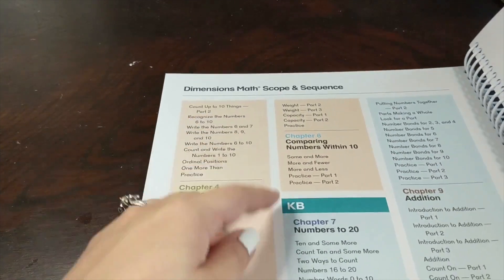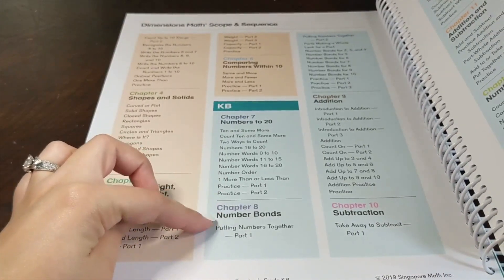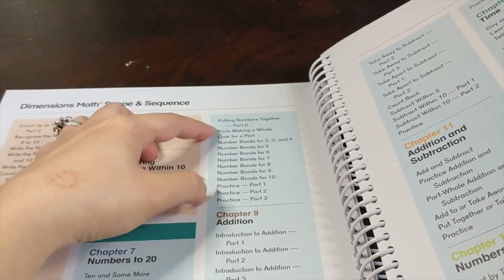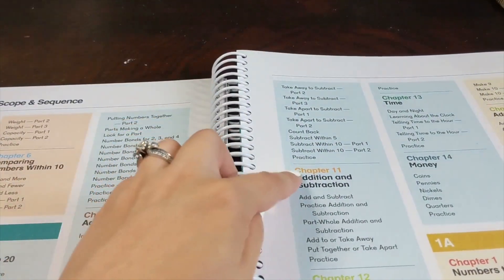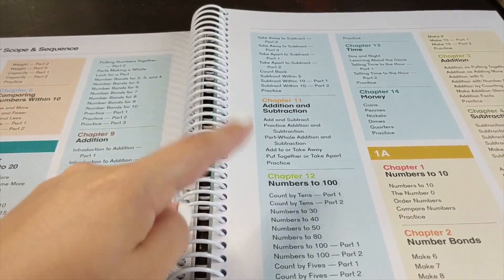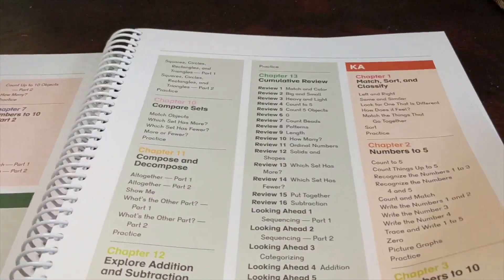Then in K-B, they'll practice number recognition and counting up to 20. Singapore Dimensions Math introduces number bonds at the tail end of kindergarten, which will be revisited and used throughout all of the elementary years. Then there's addition practice, subtraction practice, combined addition and subtraction, number recognition and counting to 100, and chapters on time and money. That is what your child will learn through the entire kindergarten grade level, K-A and K-B.